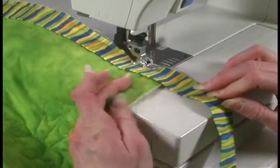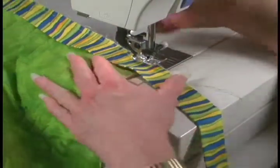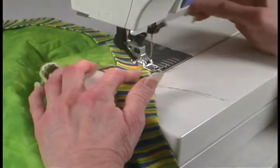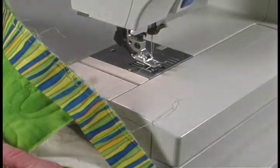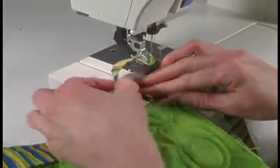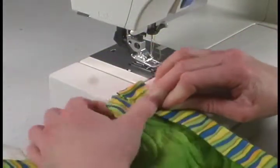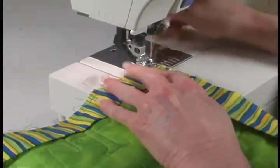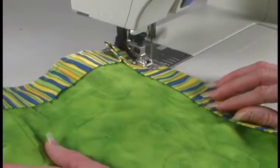Remember to watch the edge of your foot to keep it aligned with the edge of your quilt. We're coming down to our next corner. Sew down to a quarter of an inch from this edge, turn it, sew out to the corner again, pull it out and trim it. Turn, fold back up at our 45-degree angle, fold it straight back down, keep that edge even and this edge even, place under the foot, and continue to sew.